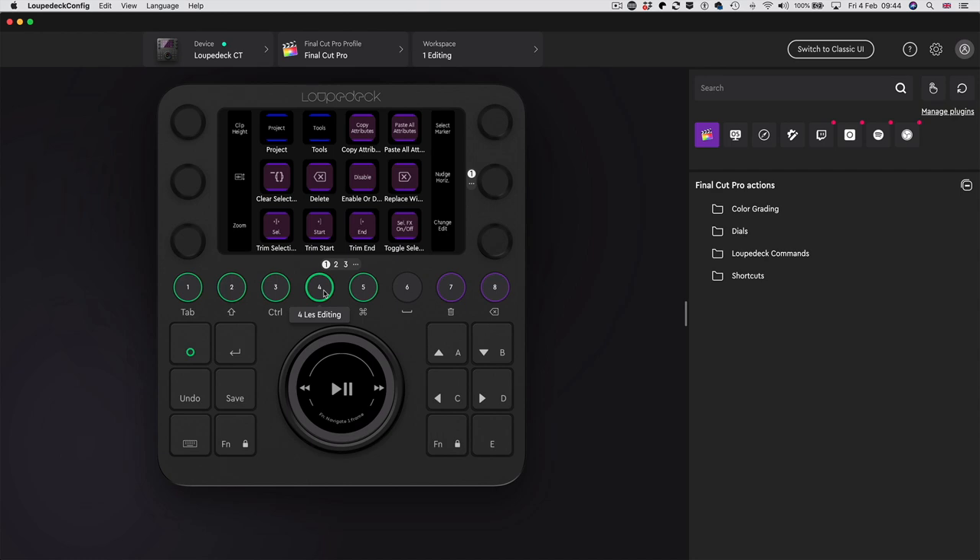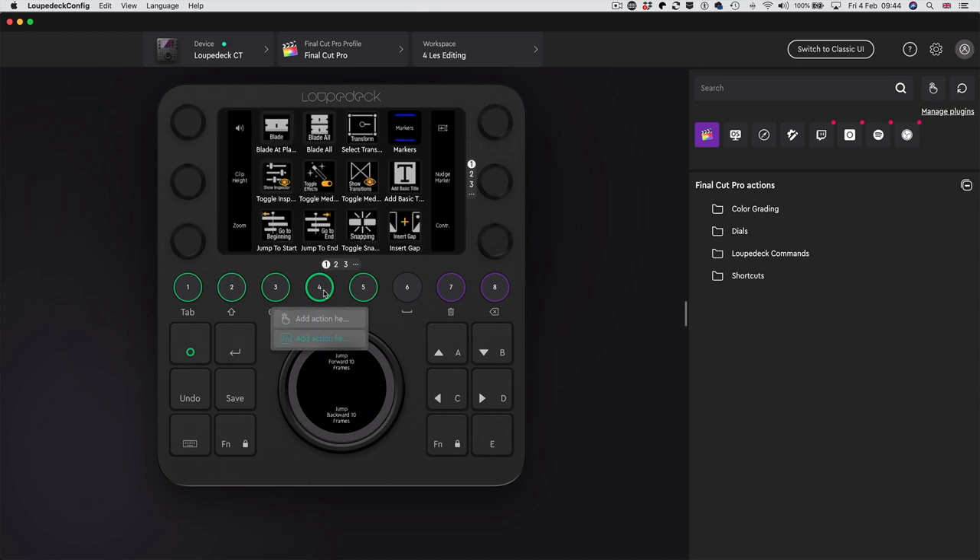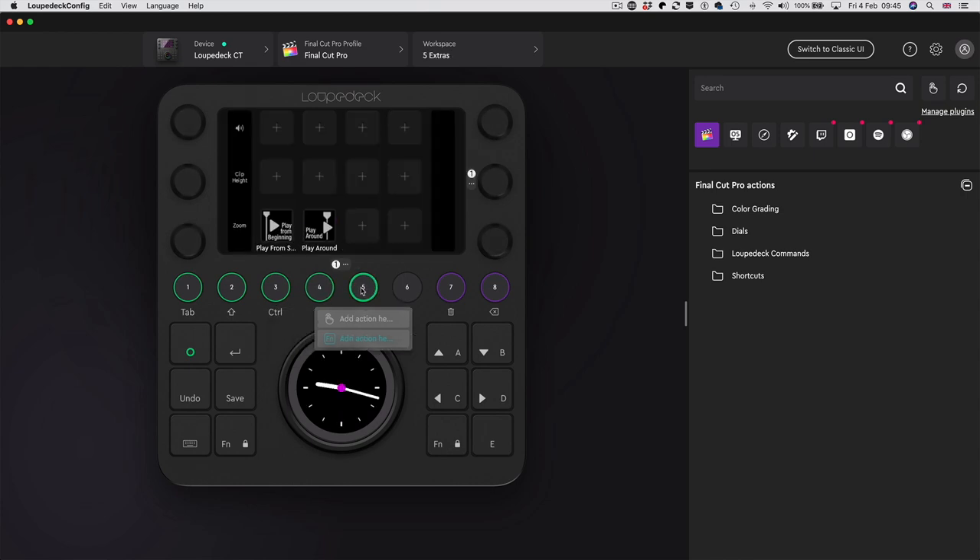Each one of these round buttons - these workspaces - houses a set of assignments to the 12 touch buttons on the screen and to the six dials. Some square buttons down here are programmable too, and we have the lovely wheel with a ring that moves on the outside and an inner touch surface. Everything is nameable - this one is 'editing', this is 'color', this is 'audio', and because it's me I've called one 'Les editing'. It has all the things I use a lot in Final Cut Pro - blade, select, transform, show inspector.